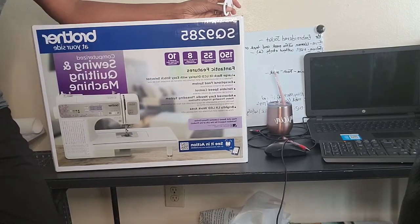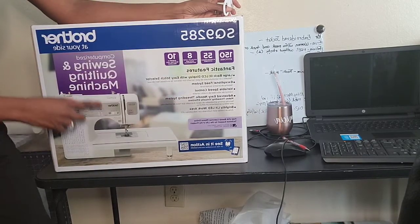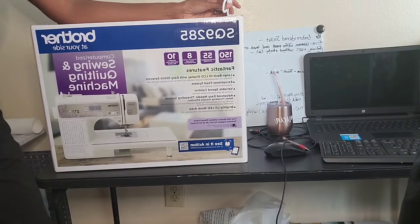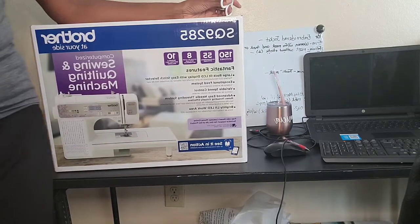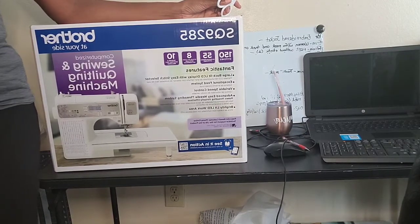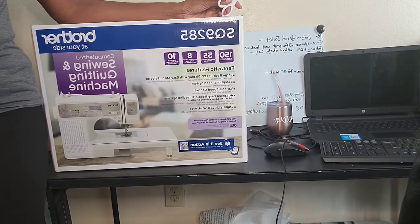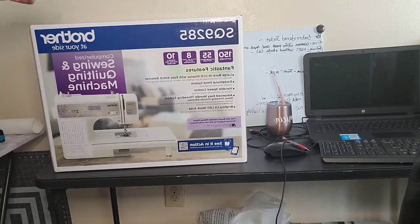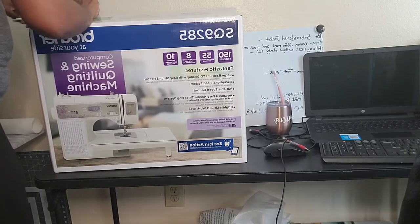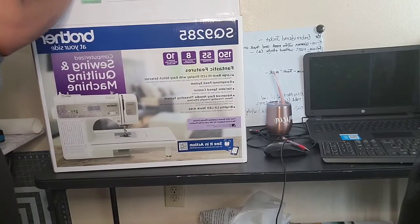Of course I'm going to put videos up on this channel concerning sewing and quilting. They also had the Brother 625 4x4 embroidery machine for $380, so be on the lookout for that.